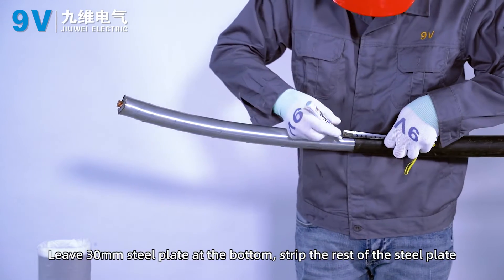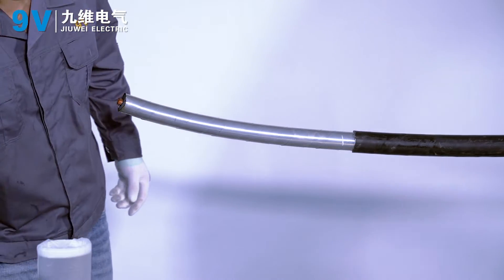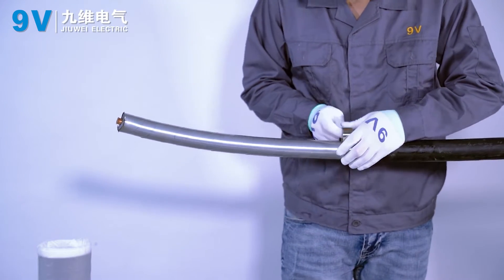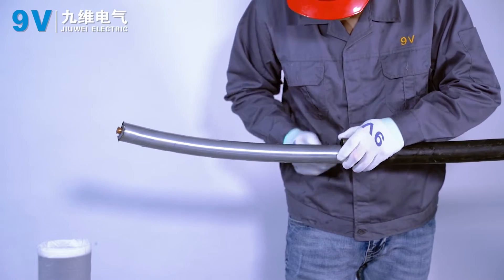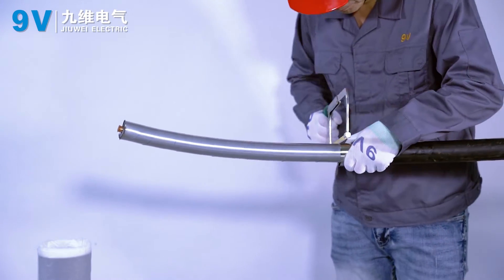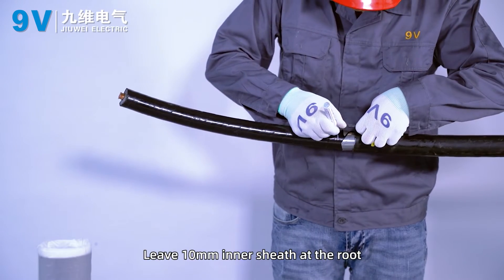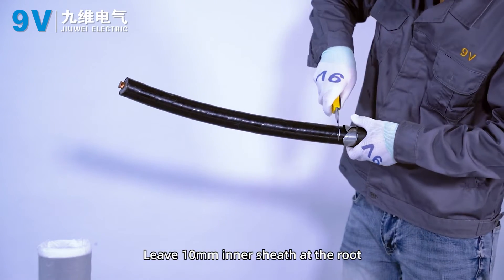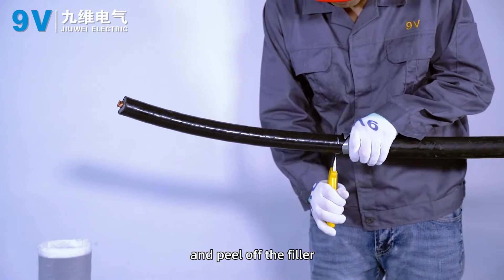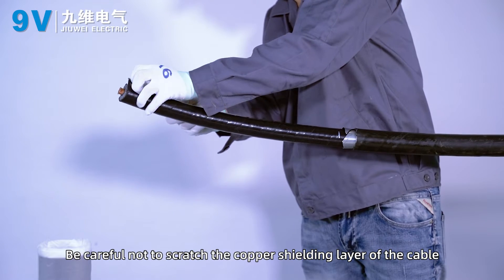Leave 30 mm of steel plate at the bottom and strip the rest of the steel plate. Leave 10 mm inner sheath at the root. Peel off the inner sheath of other cables and peel off the filler. Be careful not to scratch the copper shielding layer of the cable.